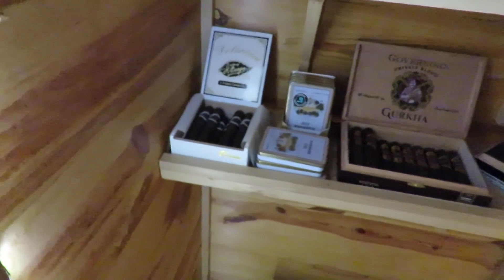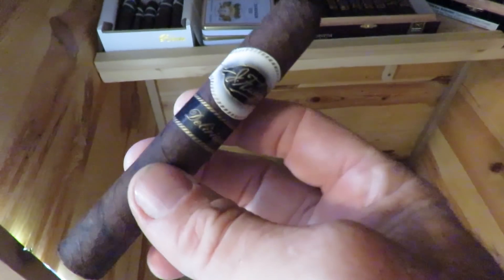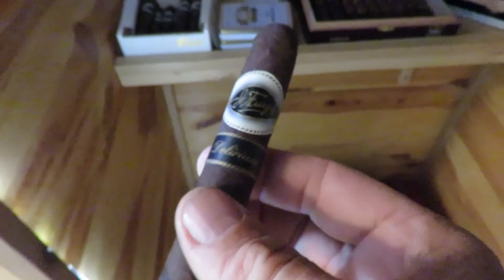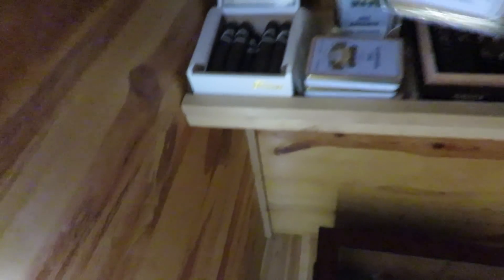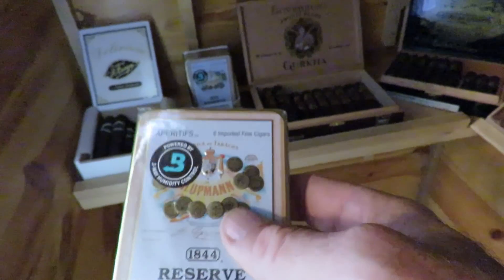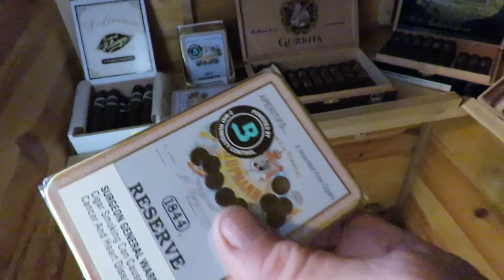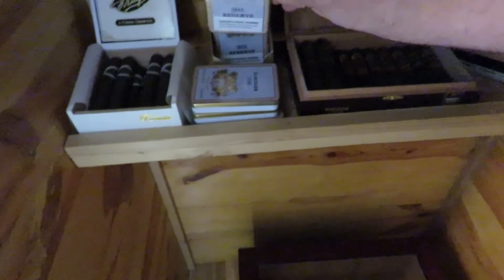Starting on the bottom, we're just going to run through these quickly. These are J. Fuegos, and these are Delirium. They're not a very expensive cigar, they are a Maduro, and they're pretty good — I kind of like them. These here I just started getting recently. These are H. Upmann's 1844 Reserves. I like them because you can put one in your pocket and carry them with you — they're a nice quick smoke.